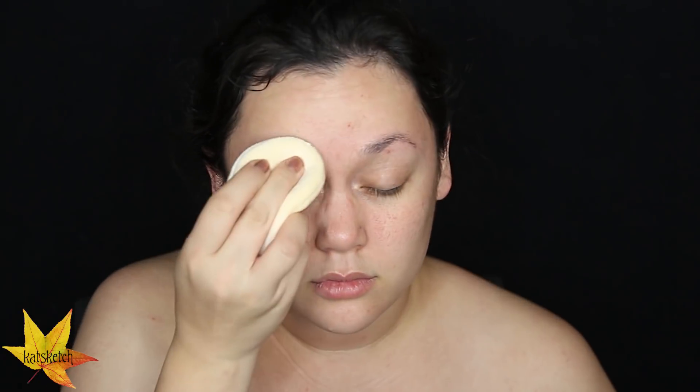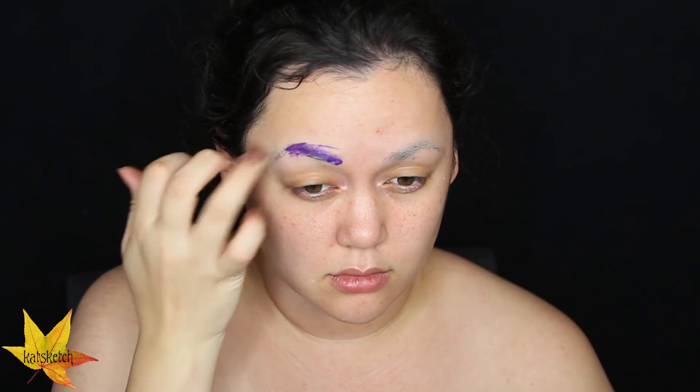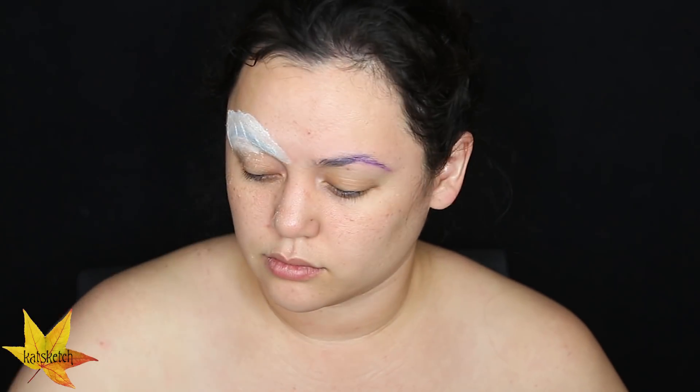First of all, we are going to start off by blocking our eyebrows — putting on layers of glue stick and powder to flatten our eyebrows down so that we can paint on top of them. We're doing two to three to four layers of glue stick and powder depending on how thick your eyebrow hairs are. I do have a tube top on because I am going to do a body painting of No Face's huge mouth later.